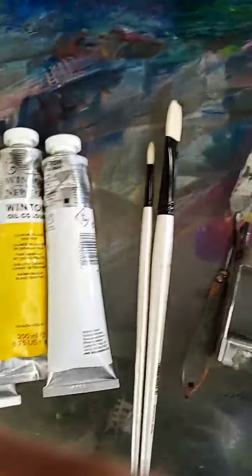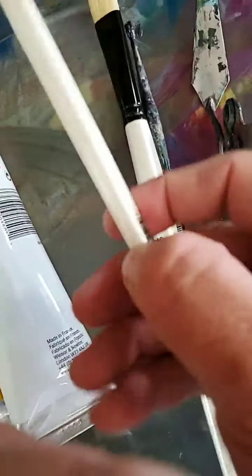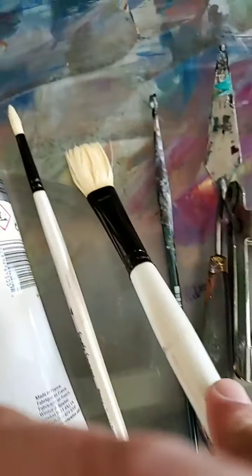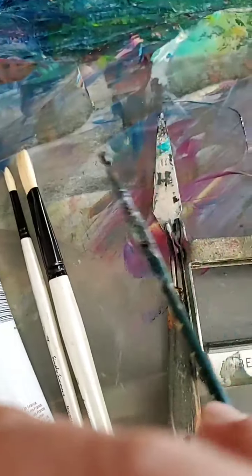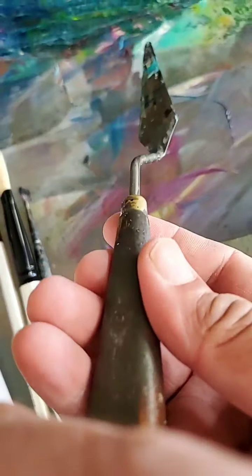I use three brushes. This one is a number four Simply Simmons round tip brush. This is a number ten Simply Simmons brush — I love using this one, it covers a lot of space, especially on small works. And this is a number one Princeton brush, a different brand, which I use to sign my name and to create little tree branches and details.